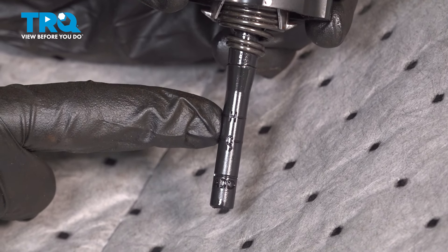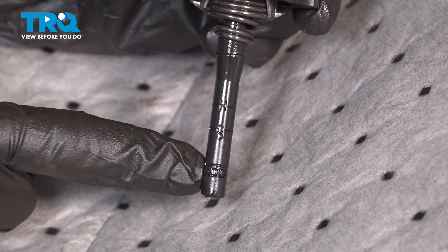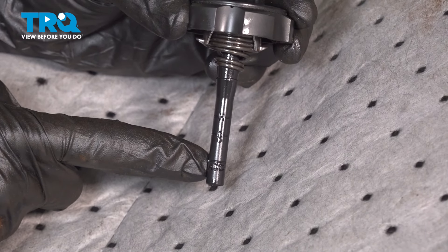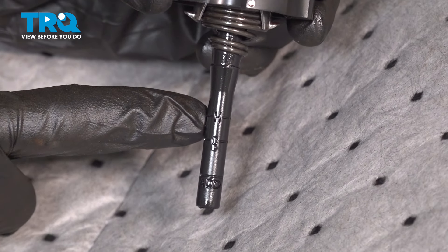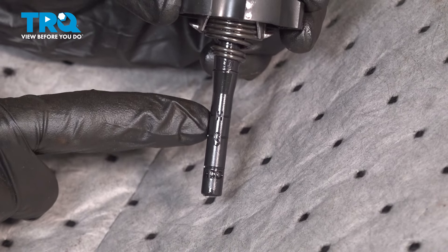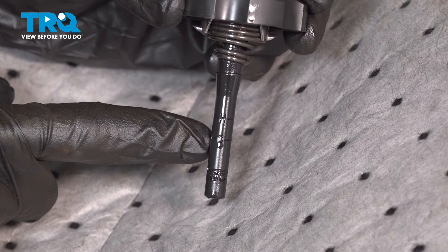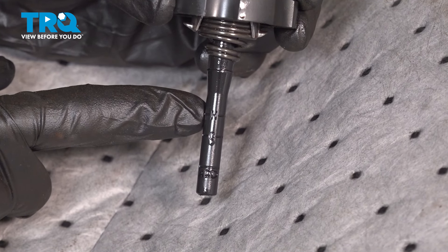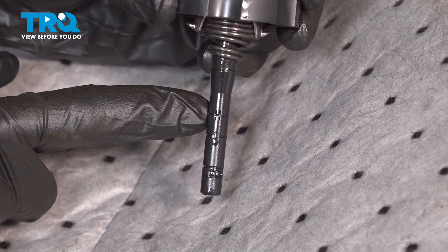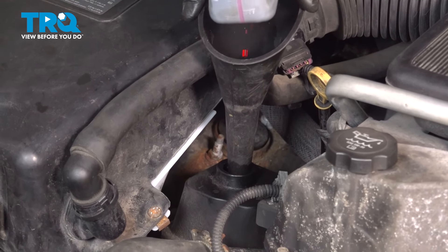If you look at the power steering cap, you'll find a small dipstick attached to the cap. Along the bottom there's a small line that says 'add.' Moving up, you have a line with a C for cold and then a line with an H for hot — these are the levels you want to be at when the power steering fluid is full. It's okay if the fluid's a little high at this point because we do have to burp out any air in the system.